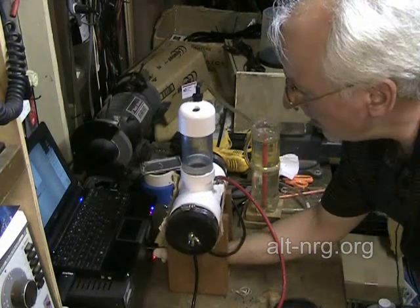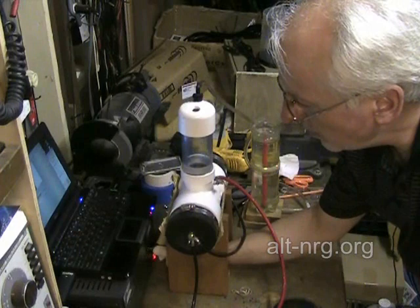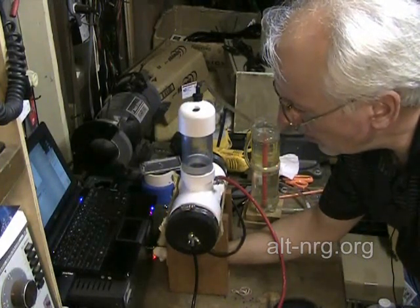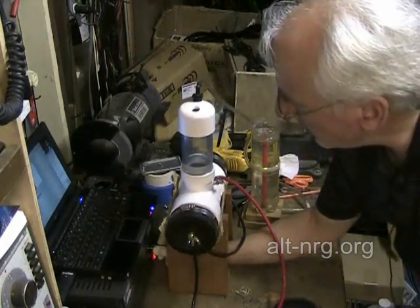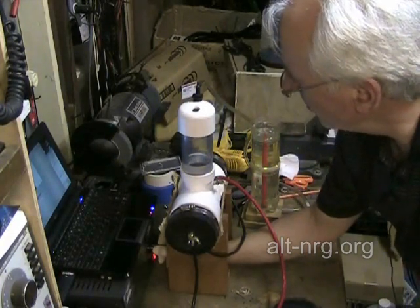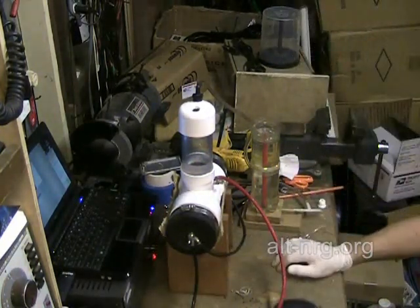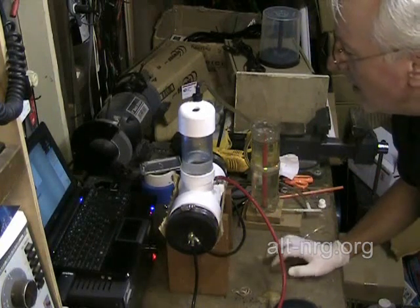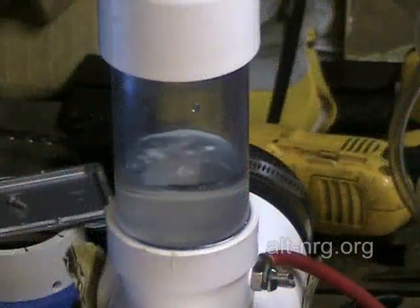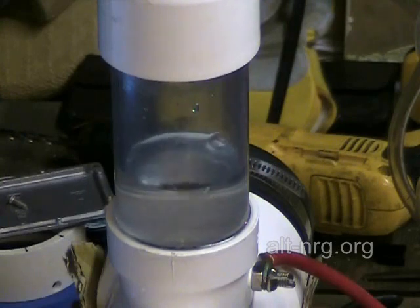Power supply is on, voltage is rising. I've got 14 volts and I'm already producing some gas here — at less than 1 amp. That gas is being produced with less than 1 amp of current going into the cell.